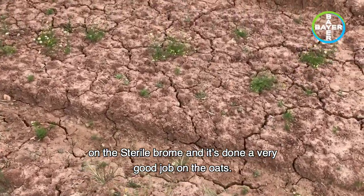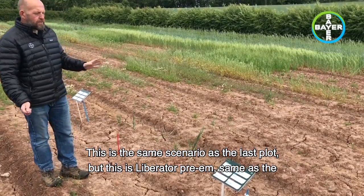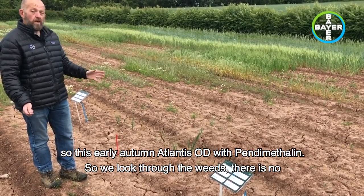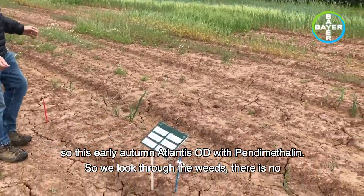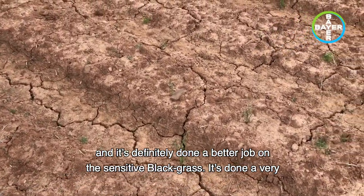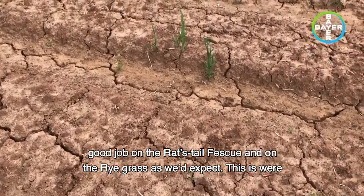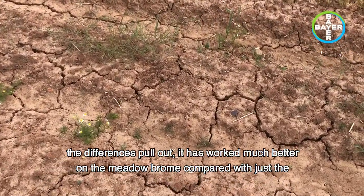It's done a very good job on the oats. This is the same scenario as the last plot — Liberator pre-em — but instead of topping up with more flufenacet, this has got some contact material: early autumn Atlantis OD with pendimethalin. Looking through the weeds: there's no annual meadow grass — it's done a really good job. We look at the black-grass and it's definitely done a better job on the sensitive black-grass. It's done a very good job on the rat's tail fescue and on the rye grass as we'd expect.